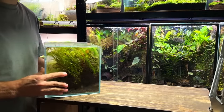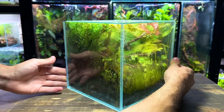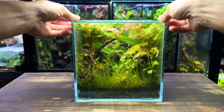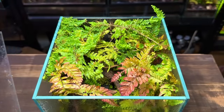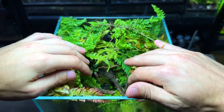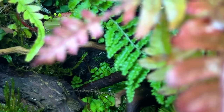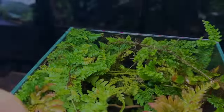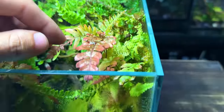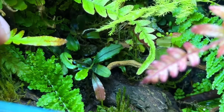Here we are 4 months later and once again this nano cube terrarium has completely transformed. This tank has been sitting on a rack under an LED light and I've only sprayed it once or twice in the past 4 months. The Boston fern and the tricolour fern have been absolutely thriving and they're taking up a lot of space at the top of the tank. Although the plants underneath look really healthy at the moment, I'm almost certain that the ferns are going to continue to grow and will eventually cover the entire top of the tank — which is far from ideal as without light the moss and plants underneath will stand no chance.